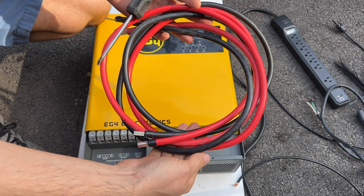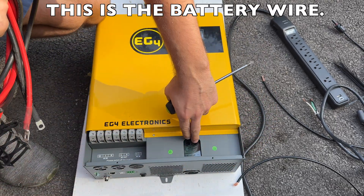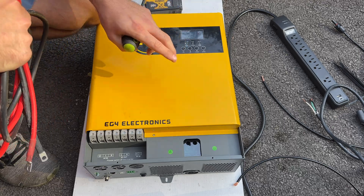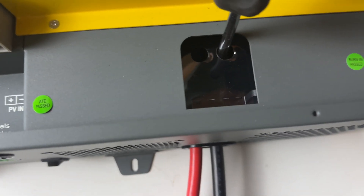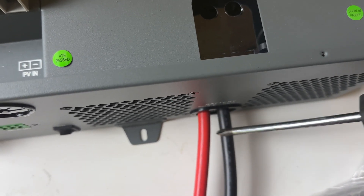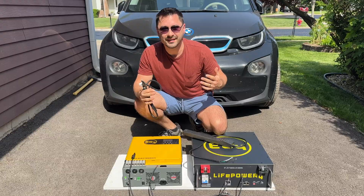Now it's time to wire everything in. I'm going to start with this four-gauge wire that came included — put that in right here and have that ready. Then we'll do the rest of it. Very simple, nothing to it really.